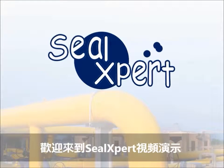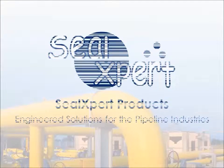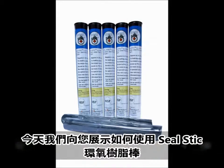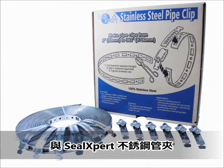Welcome to the Seal Expert video presentation. Today, we are going to show you how to use the Seal Stick Quick Cure Epoxy Stick with the Seal Expert Stainless Steel Pipe Clip.